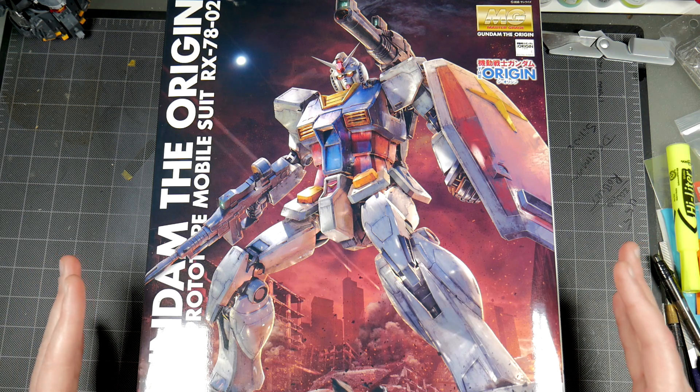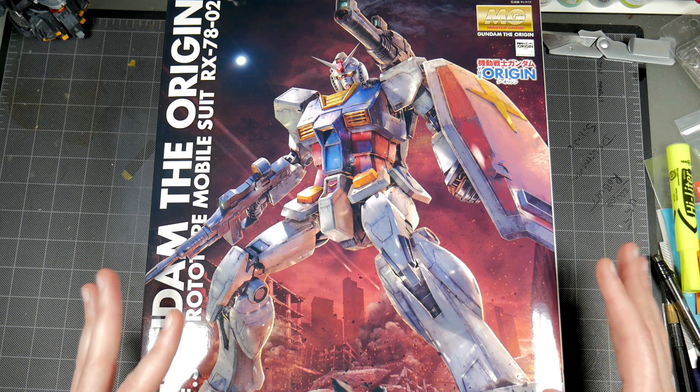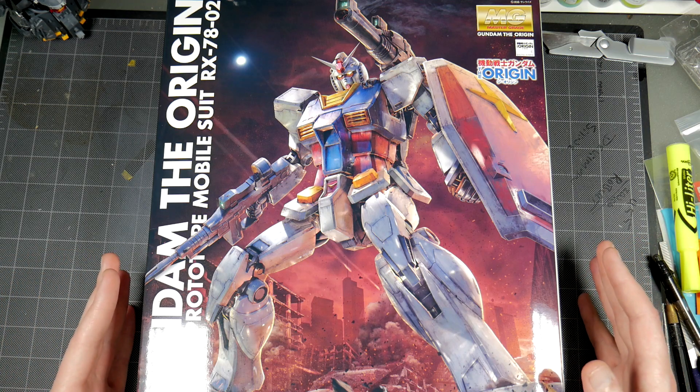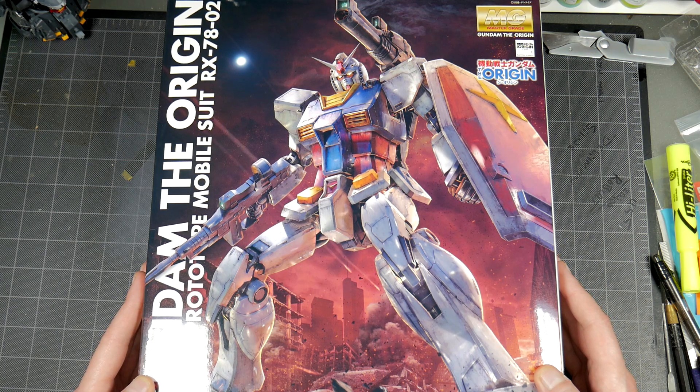What's going on guys, Dave back again. Today we're taking a look at something that came out a little while ago, but I needed it for a conversion kit, so I thought I'd do an unboxing and show you guys what ended up coming in here. This is the Master Grade 1/100 scale Gundam.